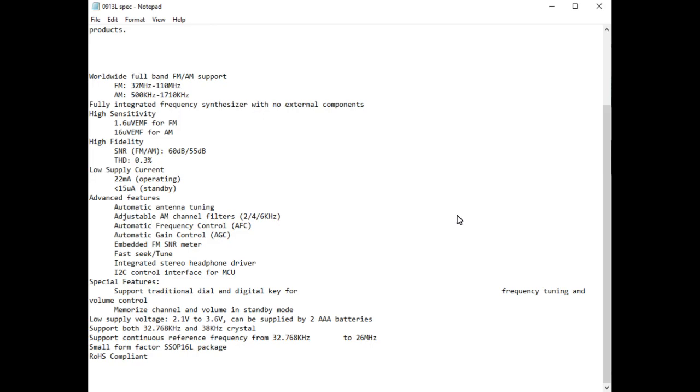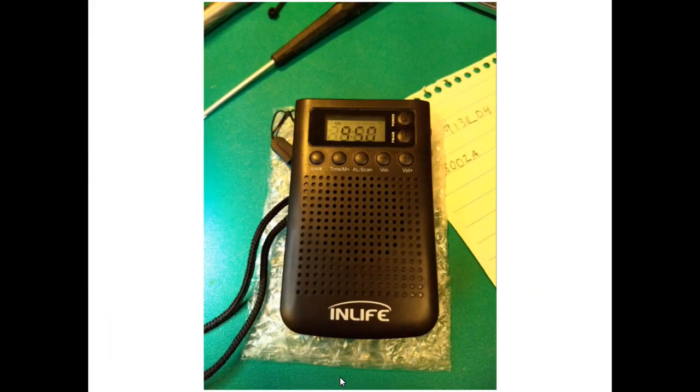It also mentions a low voltage supply of 2.1 volts to 3.6 volts, so you can run it on a couple of AAA batteries, which it does. It talks about different crystal frequencies and package sizes, but no datasheet or schematics to show how it might be configured. All in all, I think it's a pretty good, well put together radio. I just thought you guys might want to take a look at the inside and see what it was made of. Hope you enjoyed that — until next time, this is the Radio Geek.